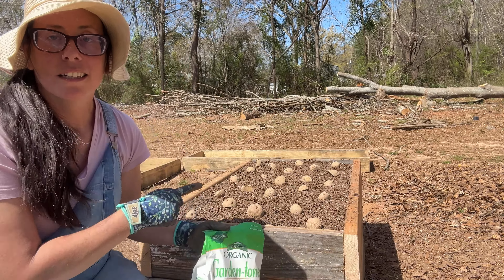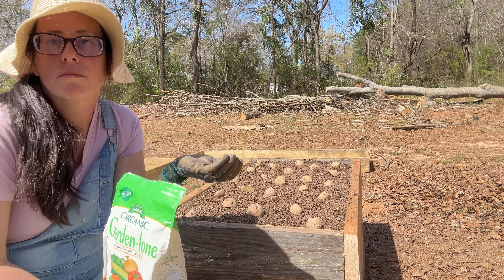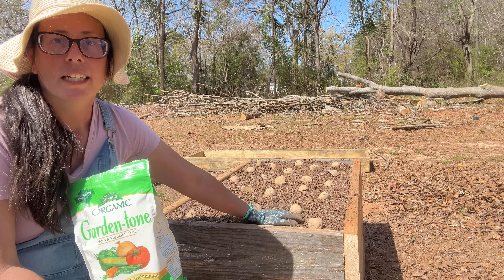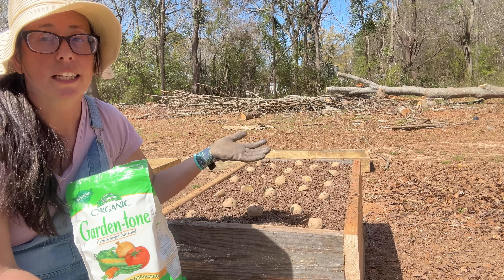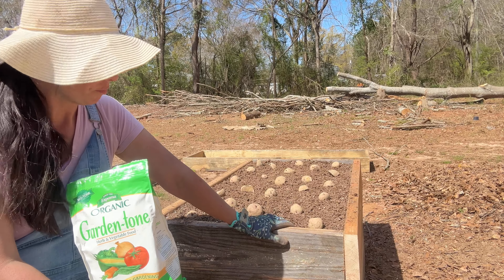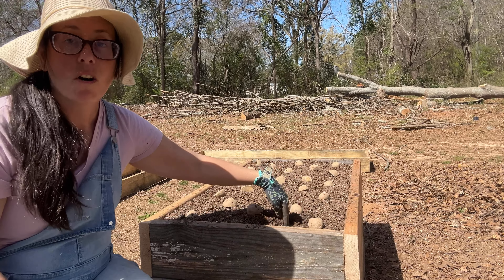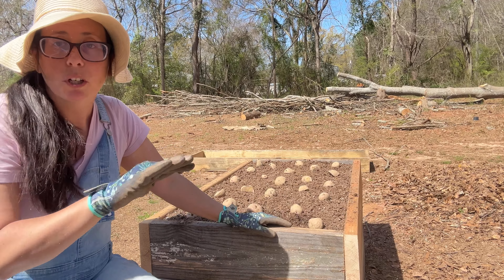Before this video I took a good heaping handful of Espoma Garden Tone — I don't really measure it, it's pretty mild — and mixed it into the top probably three inches of the soil right here, so that it would have available nutrients as it rains or gets watered naturally. Like I said, I'm not going to water these potatoes until I start seeing growth, and then I'll water pretty regularly, like once a week or so. All I'm going to do now is push these potatoes down about six to eight inches and cover the soil back up, and then I'm done.